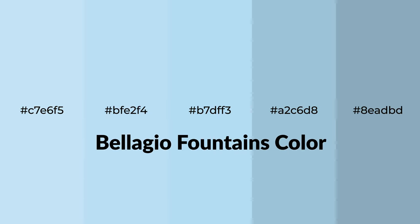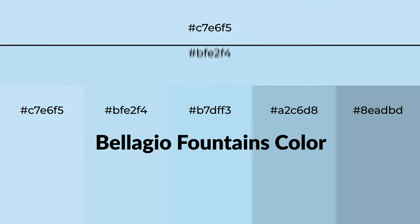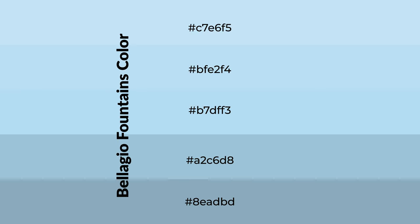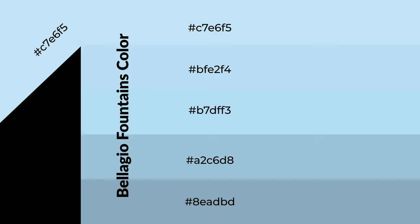For your next project, to generate tints of a color, we add white to the color, and tints create light and exquisite emotions. To generate shades of a color, we add black to the color, and it is used in patterns.